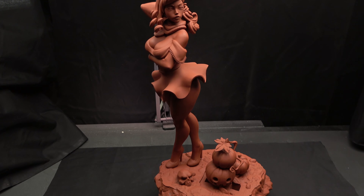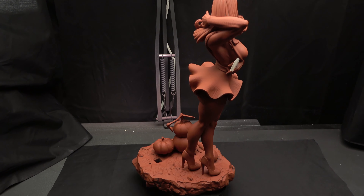After sanding and cleaning up, I am priming this model with a brown aerosol from Ace Hardware.